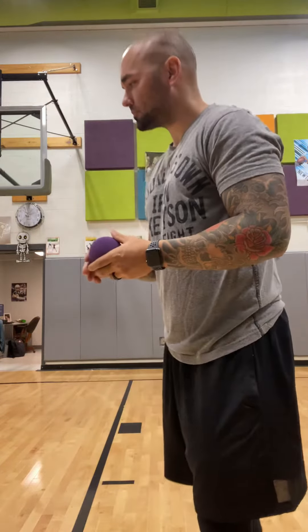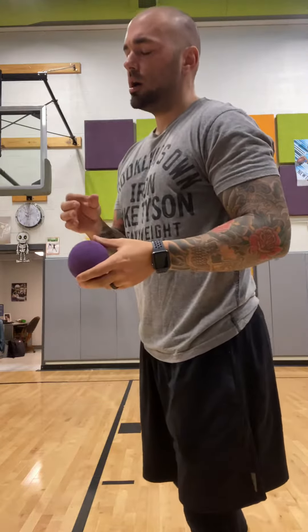Hey Afterschool, welcome to our Soccer Skills Review. So for today, we are going to be refining or continue to work on our soccer skills that we've been doing all week.